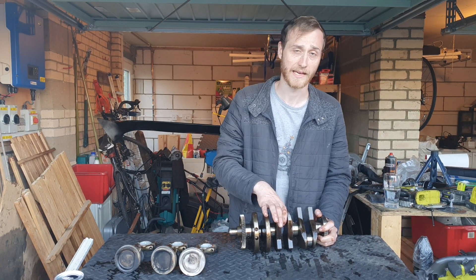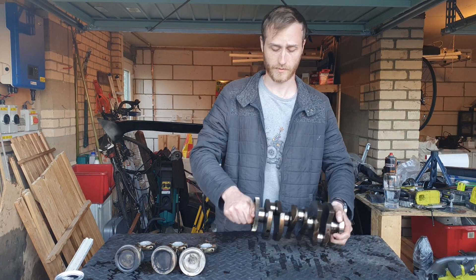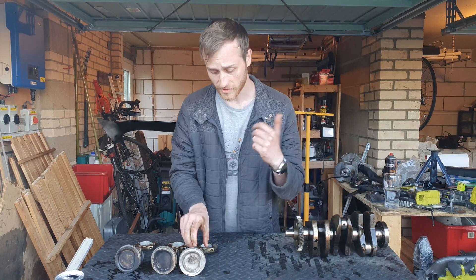That is to get lubrication out to those points which are not directly connected to the block in any way. So we'll move on to pistons.